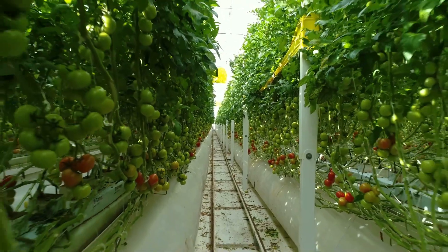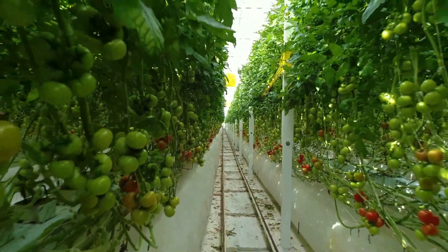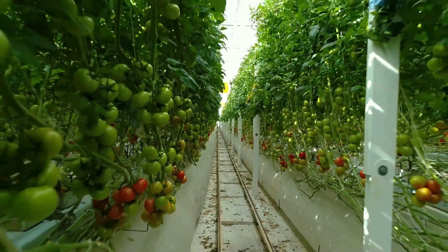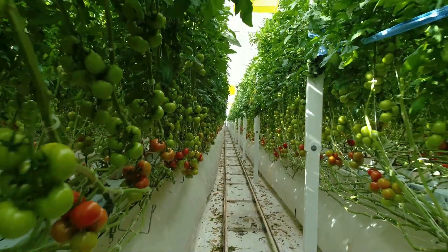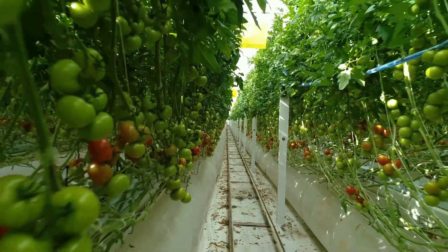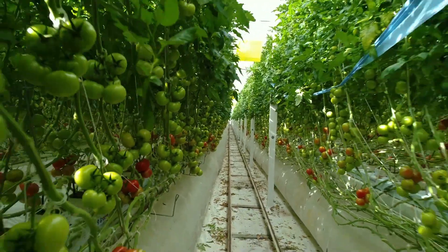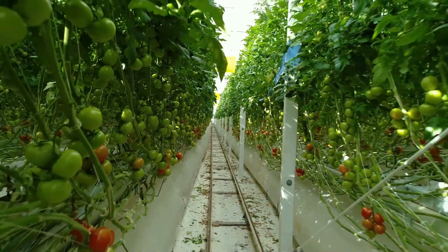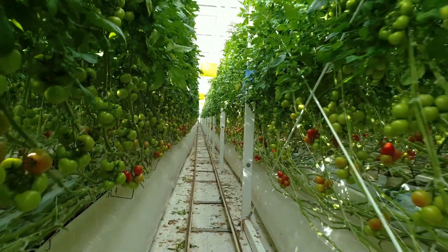Increase CO2 levels to 700 to 1500 ppm during daylight hours to enhance photosynthesis and growth. Use reflective materials to increase light exposure and consider supplemental lighting to achieve a daily light integral, especially during shorter days.